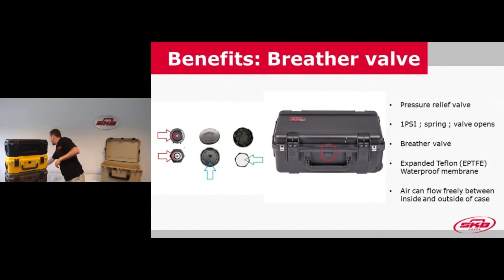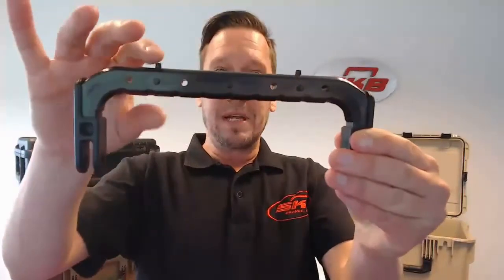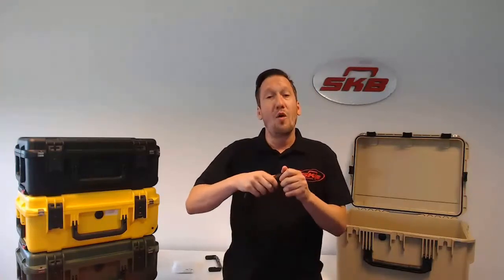Another benefit of our iSeries are our overmolded handles. The cases are made from polypropylene, but the handles are made from ABS because it's a strong material — it's a bit heavier, but for the handle you want a stronger material. Here you can see before the overmolding, the bare ABS with pins used for the overmolding of the TPE — thermoplastic elastomer. This is the finished overmolded handle, which has a nice comfortable grip when lifting the case.